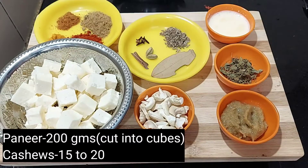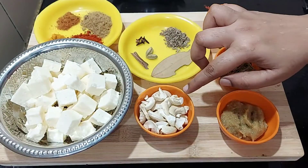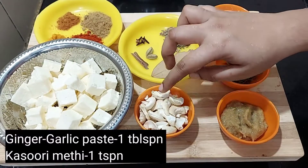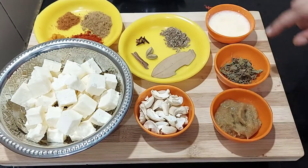I'm going to show you the Kaju Pani Masala. I've cut a cube of 200 grams. I've added cashews, butter, and a tablespoon of paste.